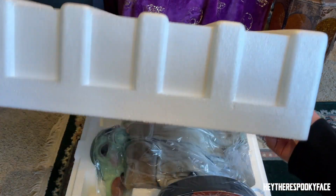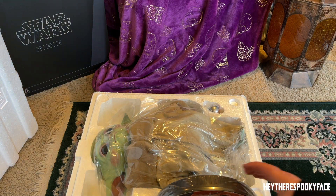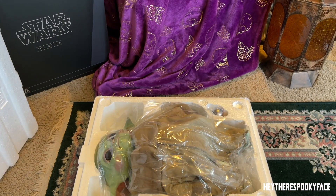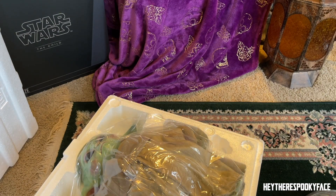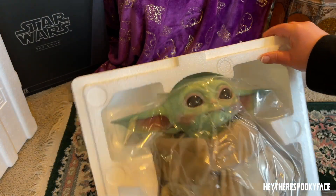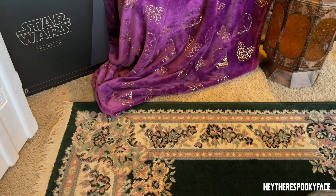Thank you to my lovely assistant. Oh my god, just put it right there. Oh my god — this is heavy! That's where all the weight went. The box wasn't that heavy — that's his little stand. Oh my goodness. He looks so real, he looks just like — oh holy moly.